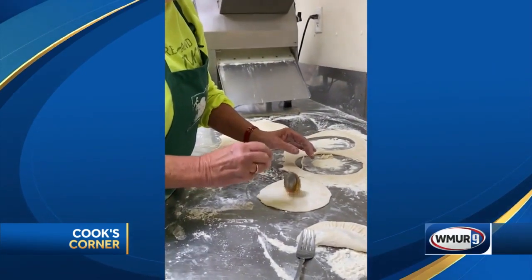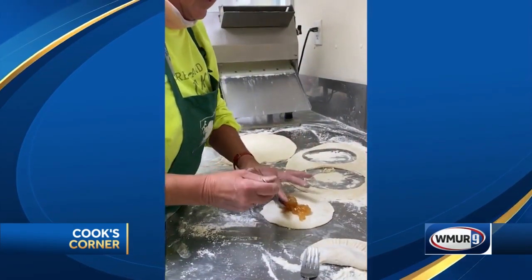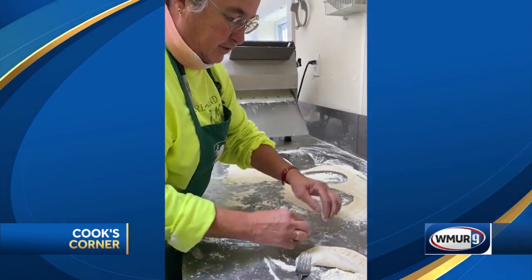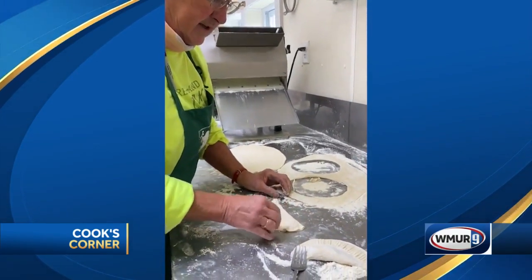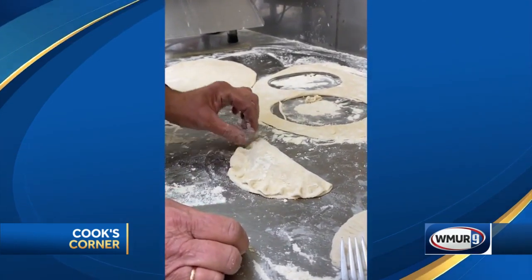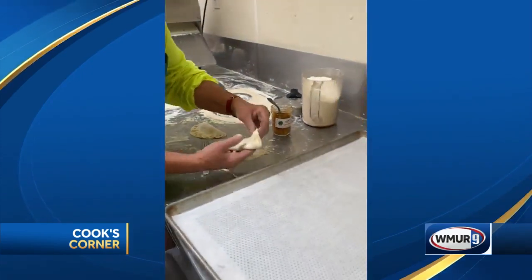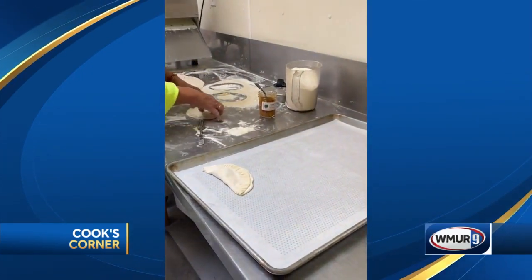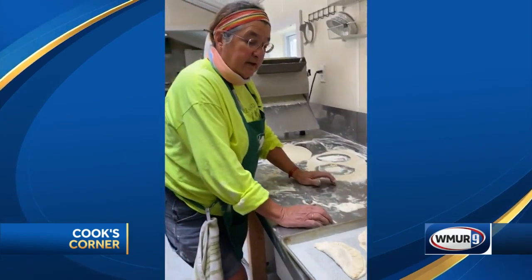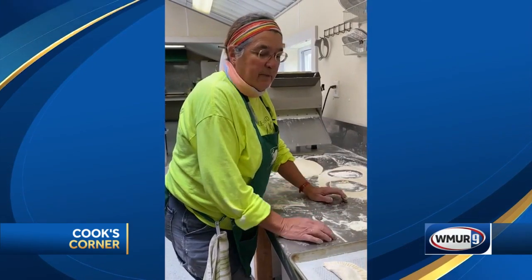You put a little bit of topping in — it doesn't take much — and then you're just going to flip it over, fold it in half, and you can just press it with your fingers just like you would a pie and squeeze it together. Then we're going to place it on a cookie sheet. I like to use parchment paper because it will cook out sometimes when you bake it. Put it in the oven and bake it at 350 degrees for about 15 minutes.